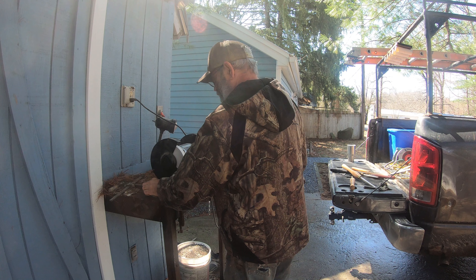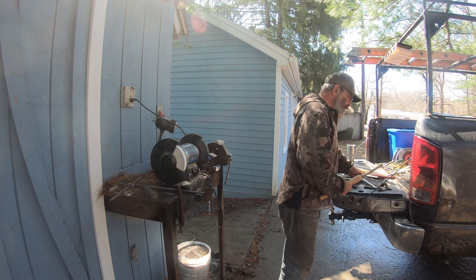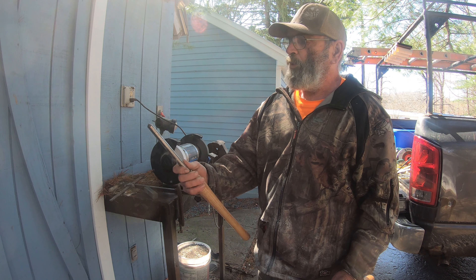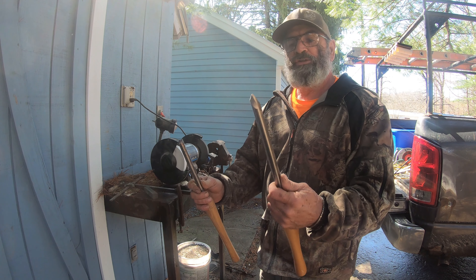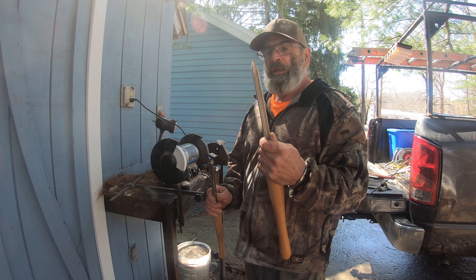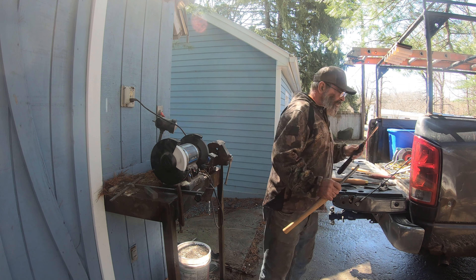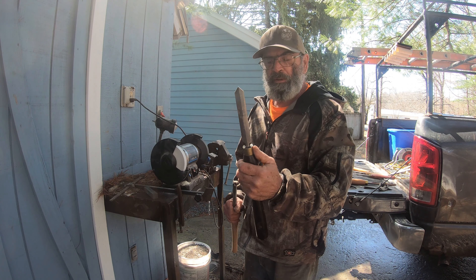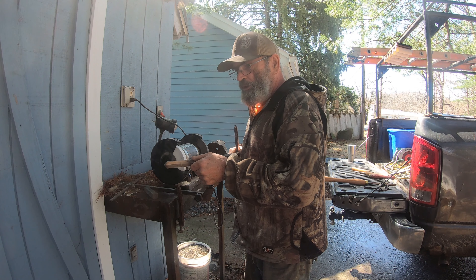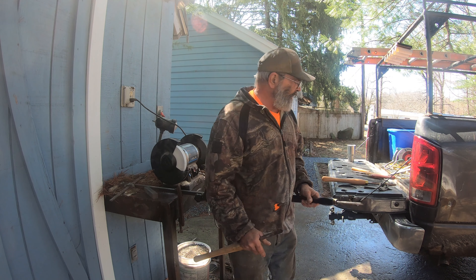Here are some common lathe tools. This is a bowl gouge — a normal bowl gouge. This is a modified angle bowl gouge, which is the tool I use the most of any tool I own. This is a parting tool: when you finish a project and need to cut it off, you come straight in with that.